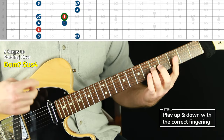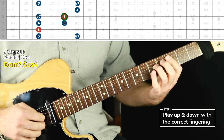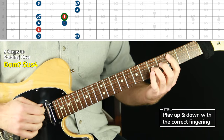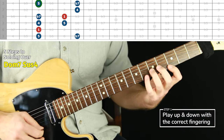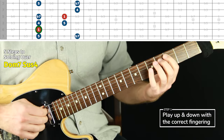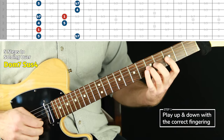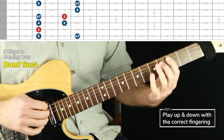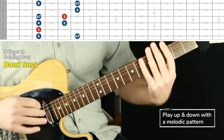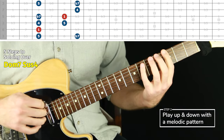We start on the root, end on the root wherever the roots exist, pause and repeat at every root — and don't pause or repeat anywhere else. This is the same approach I use in all my scale videos and other chord tone videos in this series. It gets the sound in our ears really nicely and maps it out. The next step is to play the full arpeggio shape with a melodic pattern.